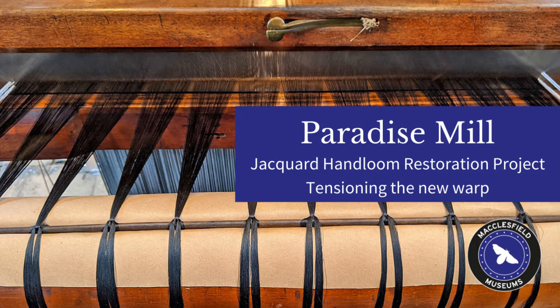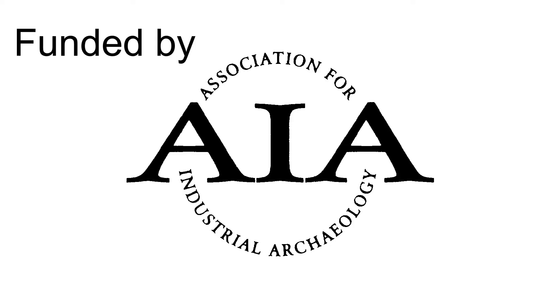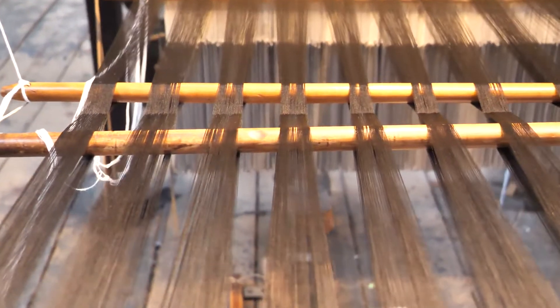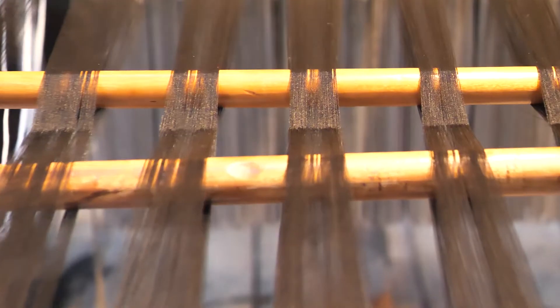Tension is incredibly important on the loom. In fact, tension is everything. All the warp threads need to have an even tension. Any loose threads, such as these, will cause problems when we start to weave, even a solitary slack thread.